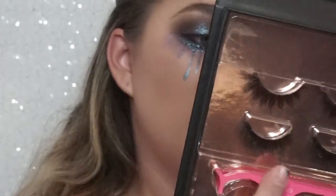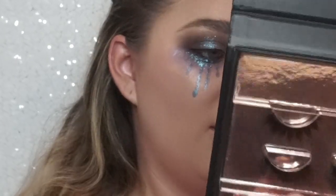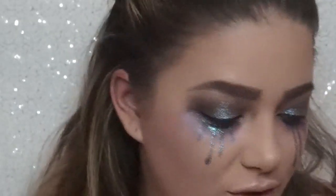I think I'm just going to use these Lily Lashes. These are the Perfect Pair Lash Kit and I need to trim them.